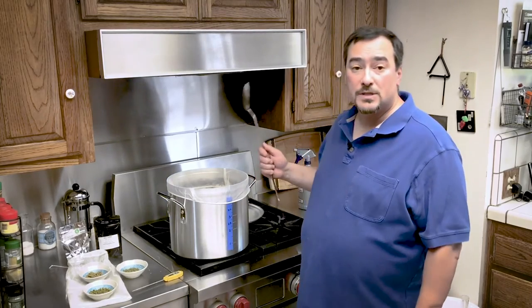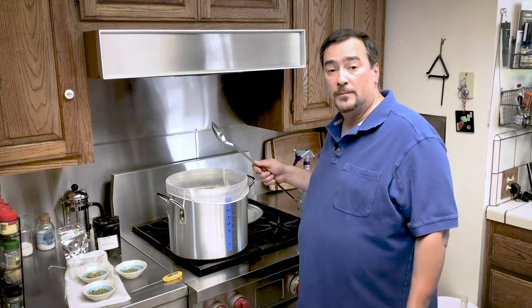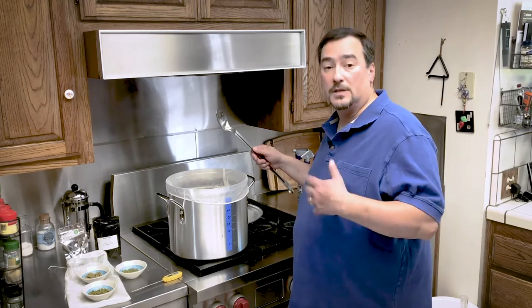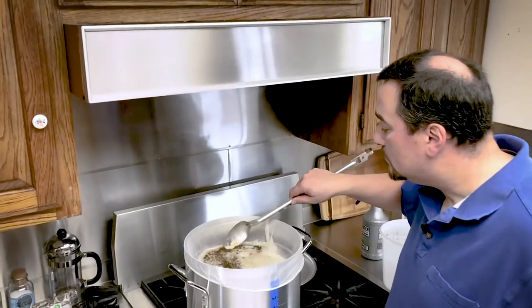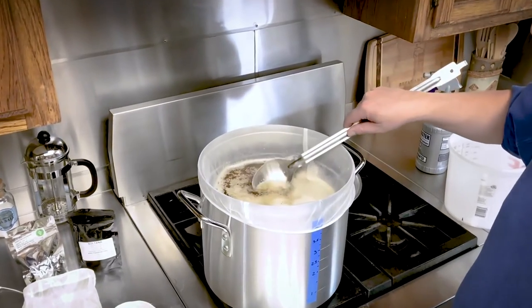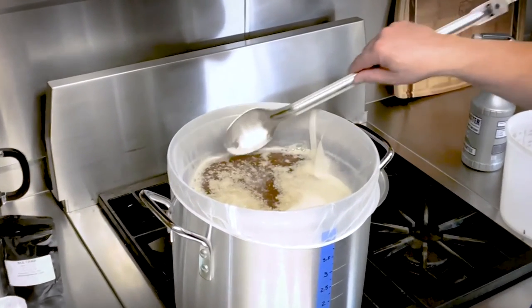At the end of the hour, you will see that the wort has cleared considerably. There will still be grain bits floating around, but the wort has gotten darker and it smells sweeter. You can see how it's cleared up.